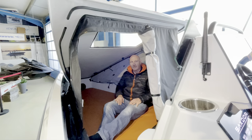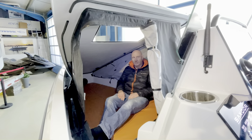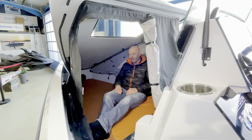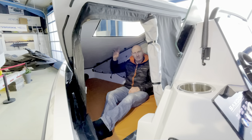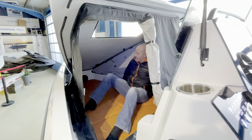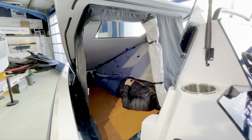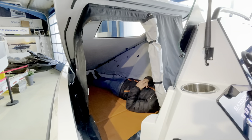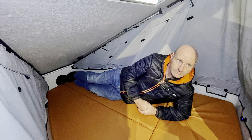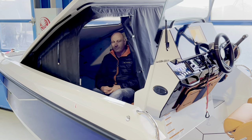Inside the tent there's stacks of space and plenty of headroom when sitting at the front. There's even a twin USB charging point for your phone in here. The cushion acts as a mattress — get some sleeping bags in and there's loads of room for two people. There's even an option for a toilet in here.